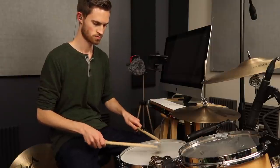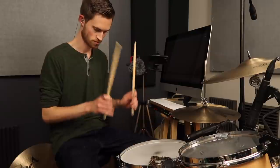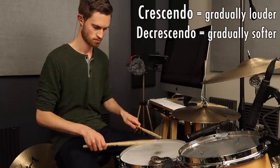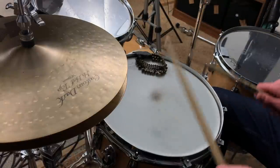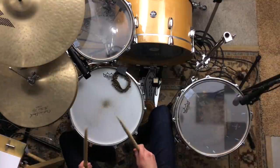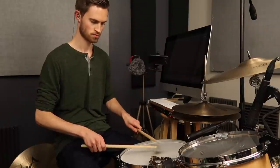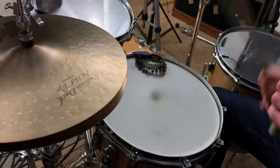Practice crescendos and decrescendos on your practice pad or on your snare. If you don't know what those Italian musical terms mean: crescendo is gradually get louder, decrescendo is gradually get softer. So if you're practicing on a pad, play a measure of crescendoing sixteenths — getting louder — followed by a measure of decrescendoing eighths — getting softer — and go back and forth with that. It's kind of like a wave washing into the beach and going back out.